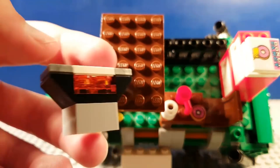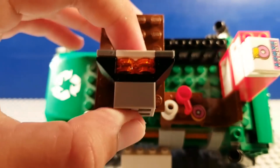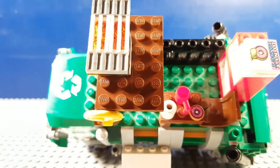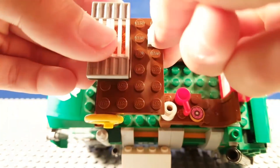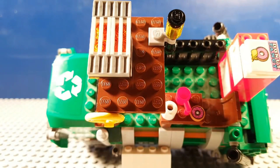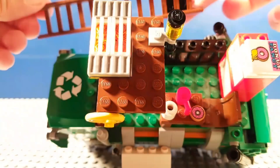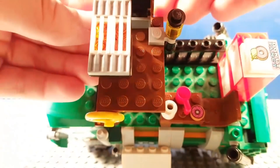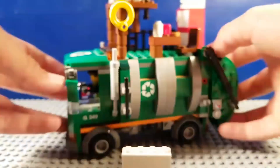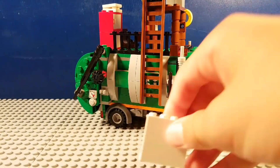You guys can add this grill — take a good look at it if you want to build it. It's a pretty simple grill. We're going to put that there. Also, if you guys want, you can add a one-by-one clip piece and put a lamp on that. We're also going to add this big ladder right there — you've got a ladder hanging off the side.